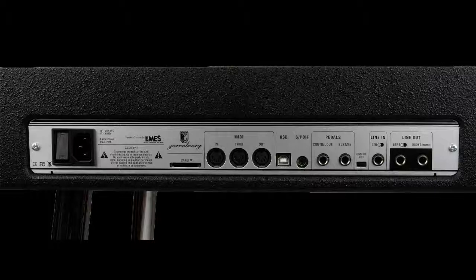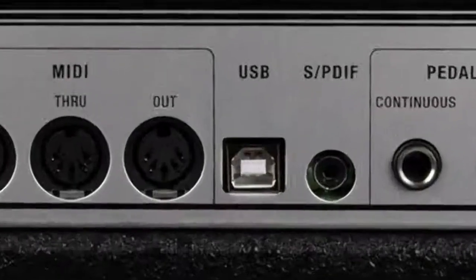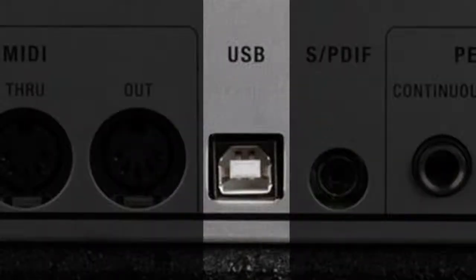What you want to look for is a USB Type B connector that looks like this. Notice that the USB port is a bit square. If you have this type of connection on your piano, this means you have a USB Type B port.